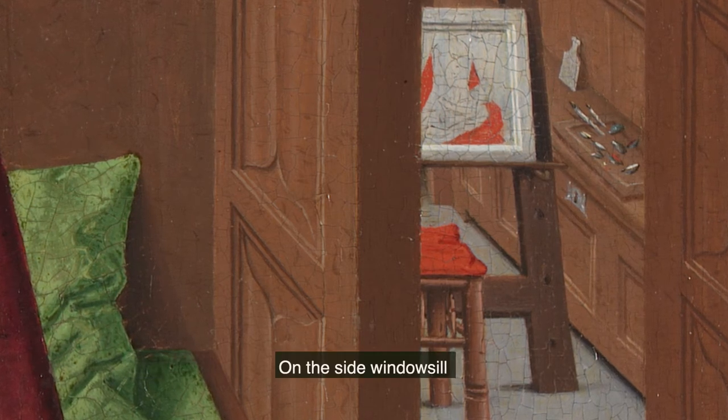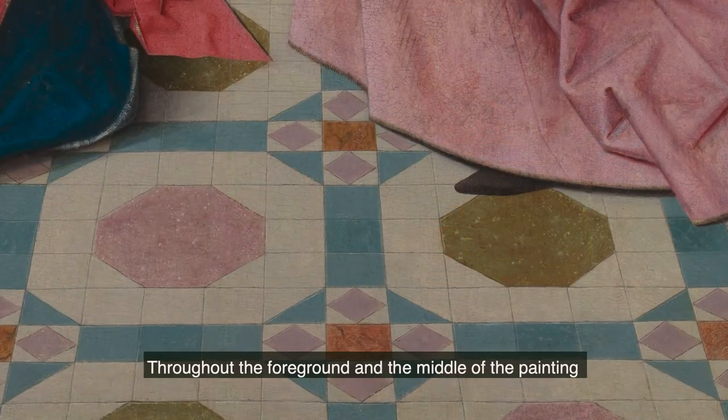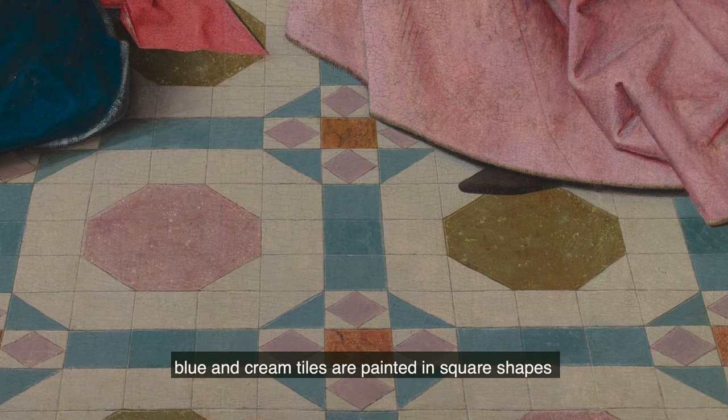On the side windowsill sit delicate mussel shells containing premixed red paint. Throughout the foreground and the middle of the painting, blue and cream tiles are painted in square shapes, with orange and pink octagon shapes in their centre.